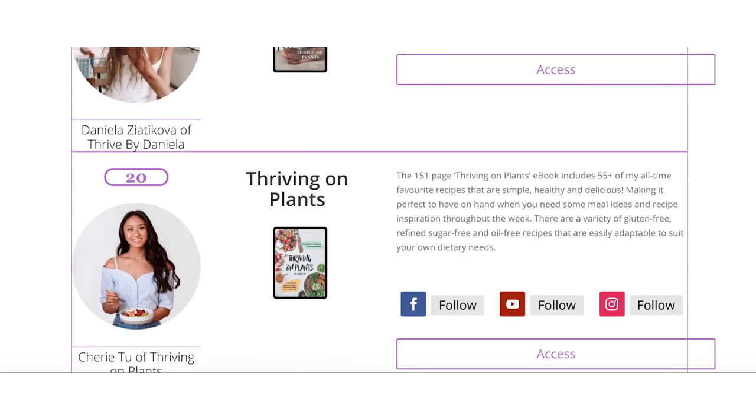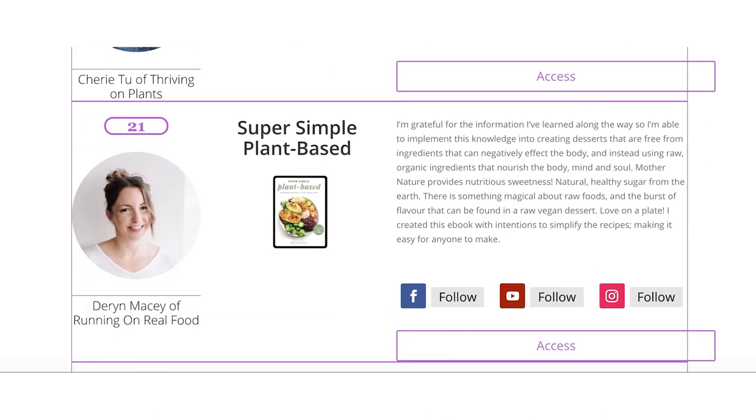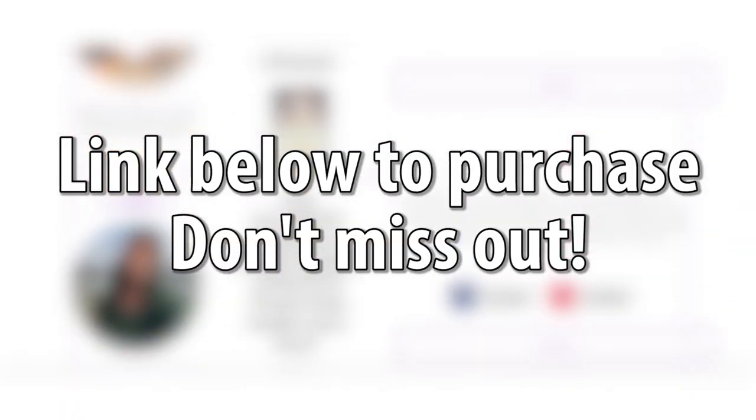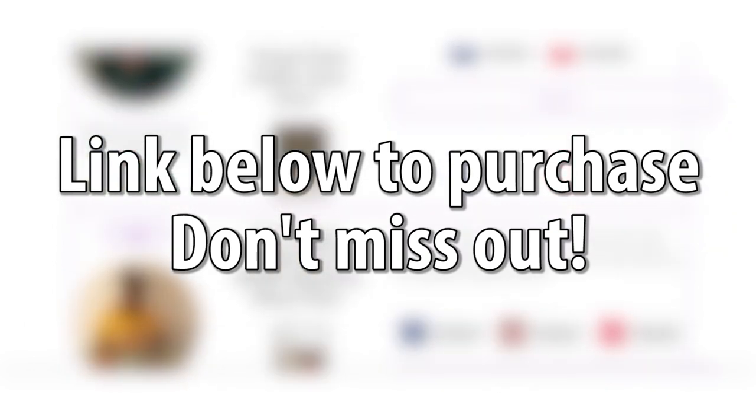There's tons of recipes, fitness routines, meal plans, and so much more. So if you're looking for some vegan resources, make sure you check out the link down below to grab the bundle before it expires. It's only going to be available for a week. Make sure you check it out.